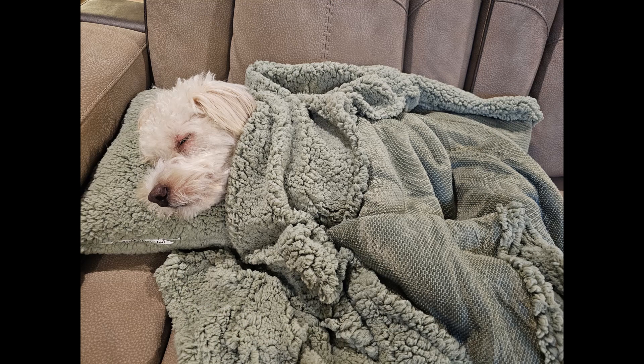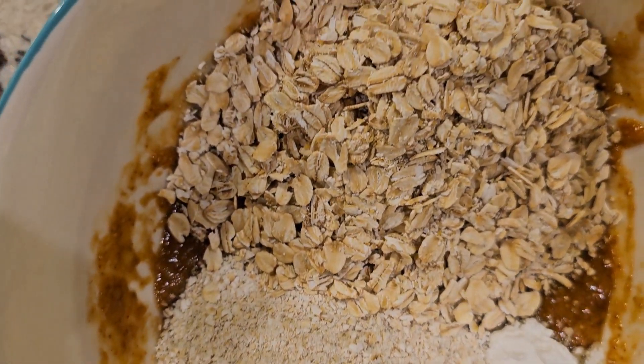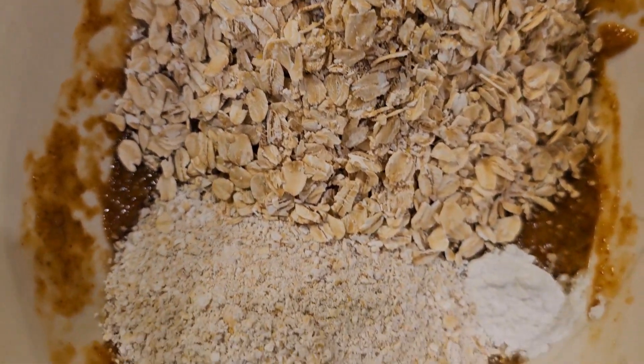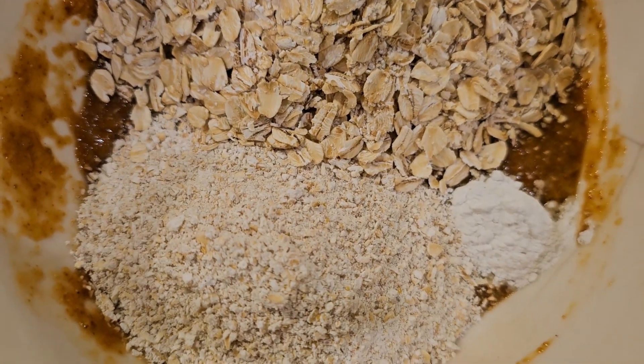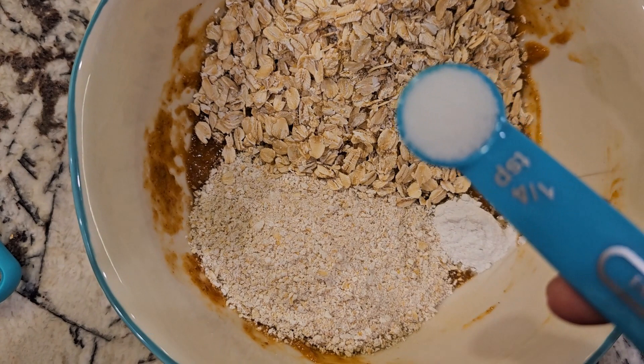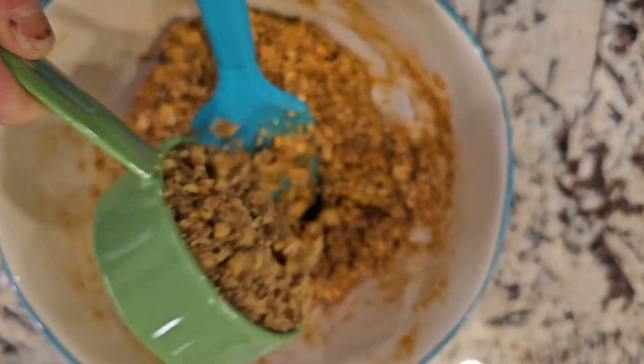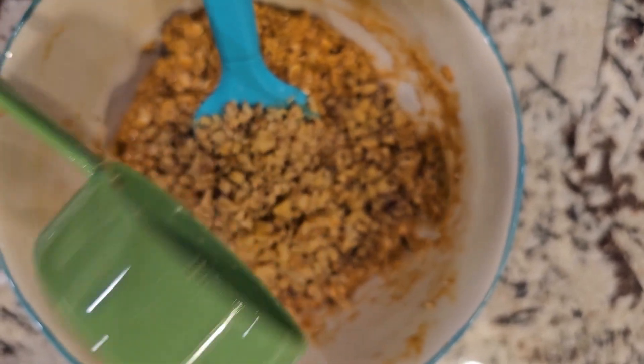I wanted to show you — as I was cooking, Cody was taking a nap. He was tired from watching me! So to the wet ingredients you will add one cup of whole oats, half a cup of oat flour, half a teaspoon of baking powder, and a quarter teaspoon of salt.